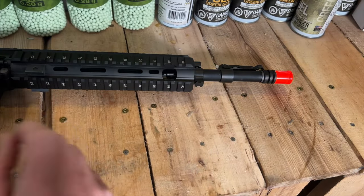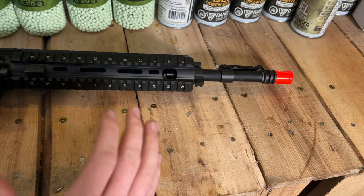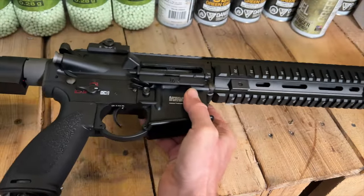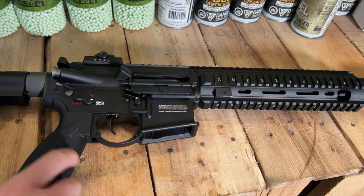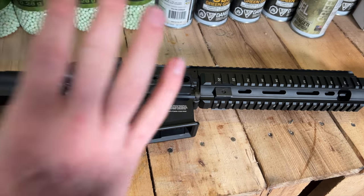Another cool feature is a full metal outer barrel — it's a 16.5-inch barrel with the sight pinned out front, which is really neat. The gun shoots around 390 feet per second with .20s, just under 400 FPS, which I think is respectable. All things considered, it's hitting hard, shooting far, and has a really cool electric recoil system. This gun is definitely one of my favorites in 2024. I think it's going to be a classic for years to come — Elite Force hit a home run with this gun.